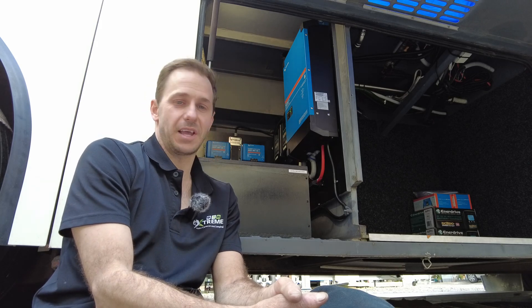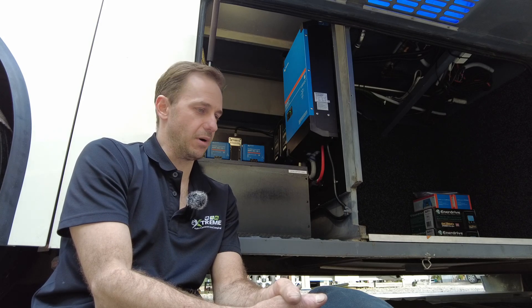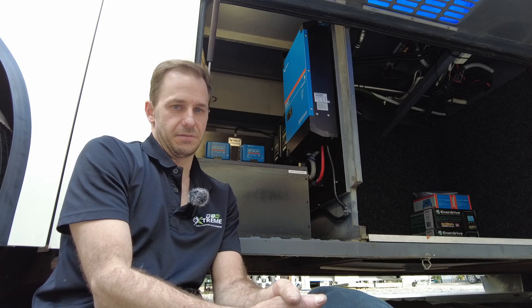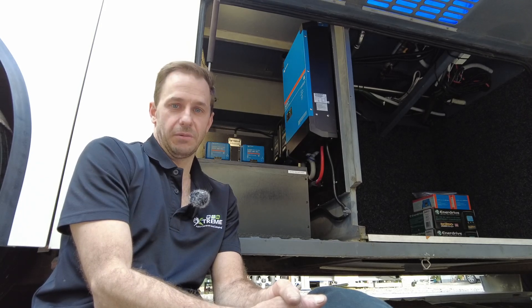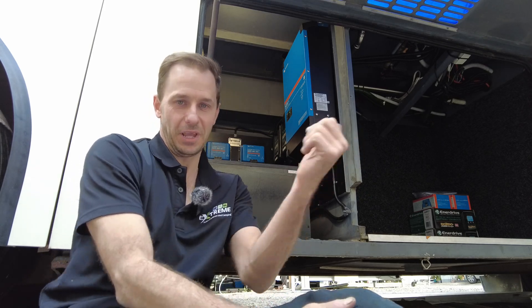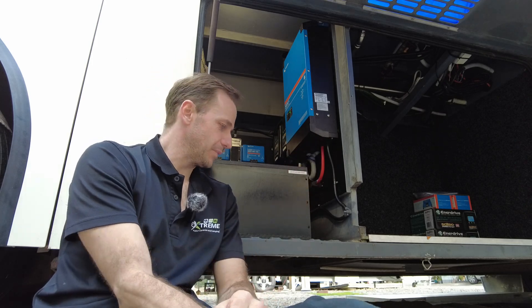So this battery bank — this is a custom-built battery from PowerPool. I hit Paul up a while back and approached him with a figure, saying I need to be able to support two air conditioners, microwave, big screen TV, induction cookers, kettles — a big list of stuff. We came up with a number of 20 kilowatt hours. This is huge. This is a 24-volt battery, 840 amp hours, which equates to just over 20 kilowatt hours.